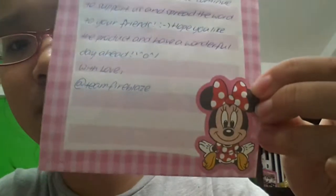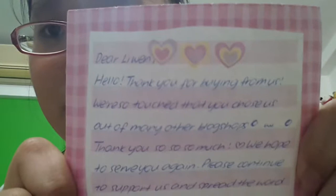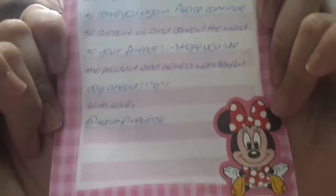As always, they have a note. This time they put my note in a mini Minnie Mouse memo paper. You can pause and read the note if you want, but it's basically always the same note every time I buy from them — so if you've seen my other videos where I read the note, you should know.